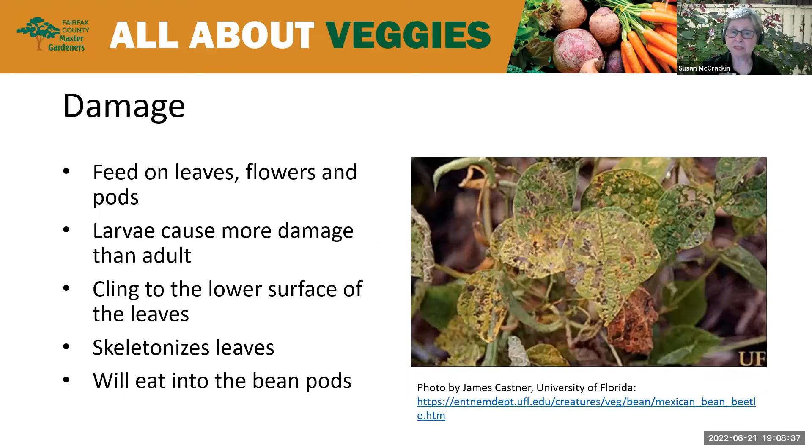It's really hard to miss the damage that these bugs do. They pretty much eat every bit of the bean plant — the leaves, the flowers, the pods. The larva is the most destructive stage of the life cycle. These larvae cling to the bottom of the leaf and eat like crazy, to the point where they totally skeletonize the leaf. That can really impact your harvest and your yield.